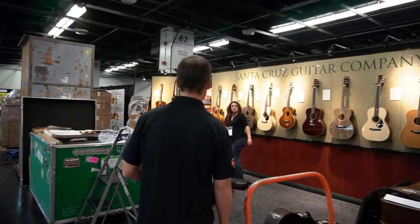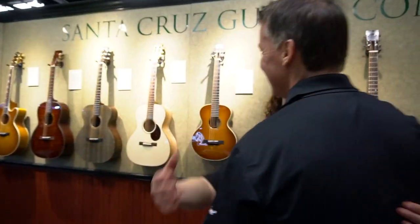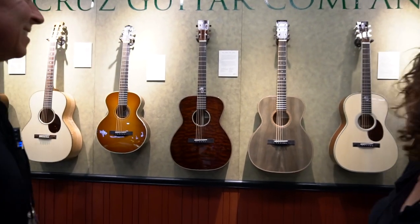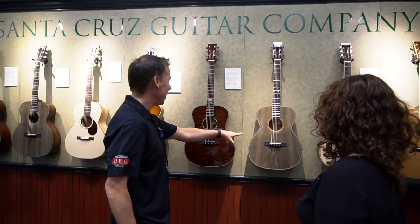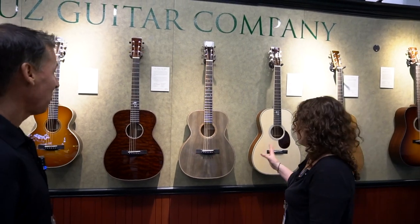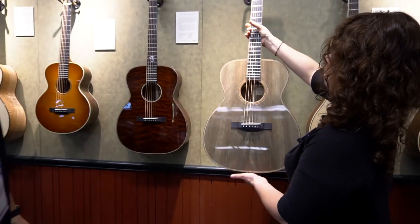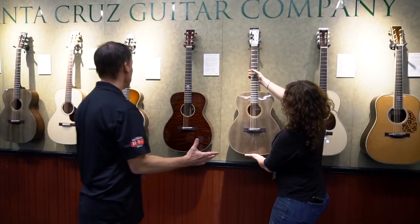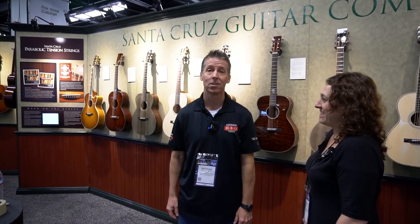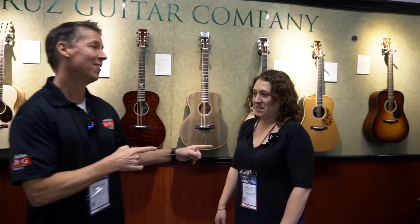We just spotted the Santa Cruz booth and I saw Carolyn Sills. Let's go say hello and check out the guitars. Carolyn! Good to see you. Look at this — we got a sneak peek, day zero of the NAMM show. You're the first one to see, we're getting ready. What is that? This is probably the most fabulous presentation — this is our ancient cowry back and sides. That is insane. It's beautiful. That's probably the most beautiful backwood I've seen in a while. Thank you for showing us your booth — come back later when we're all cleaned up. Santa Cruz booth in the basement, NAMM 2020.